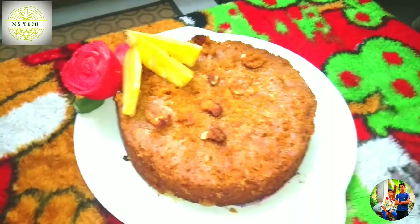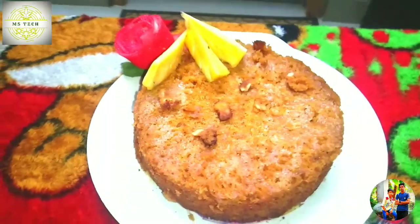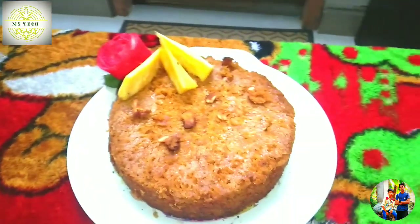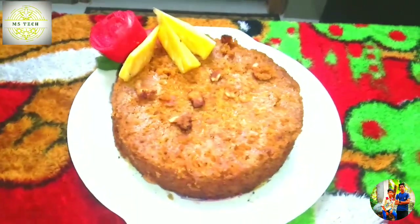Ok friends, we have all the cake. We have just started making it a bit less. Now we have all the better cakes and we have all the better. And then we have all the butter paper. Now we have all the better.